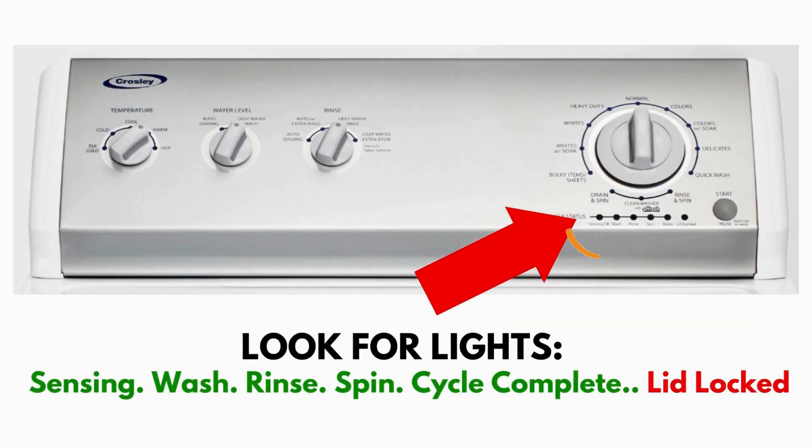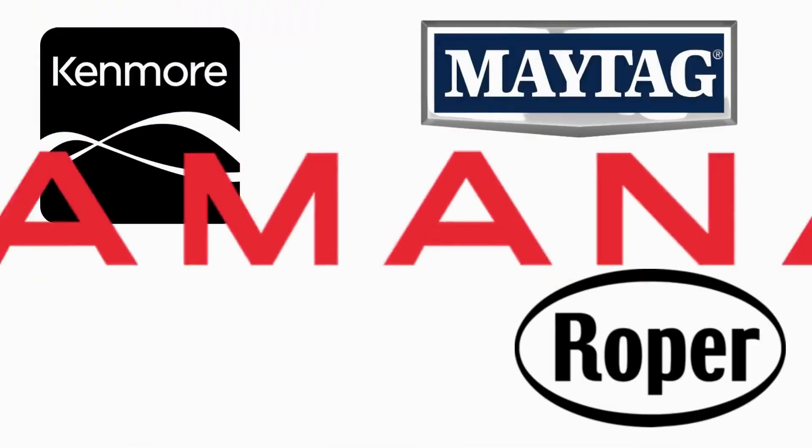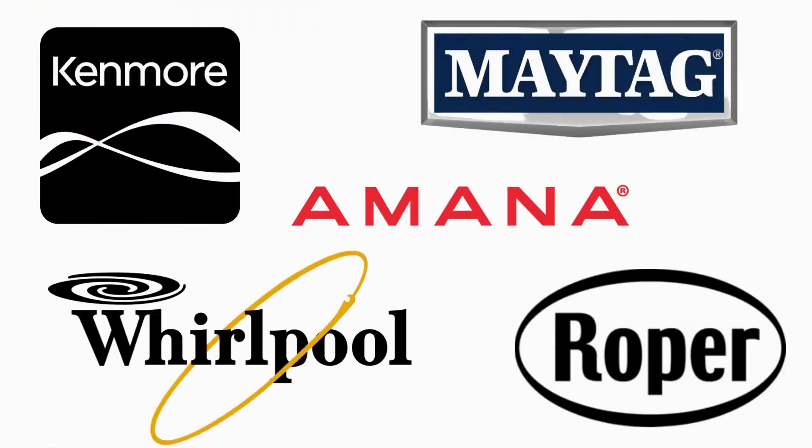This type of washer is called a vertical modular washer, VMW for short, which is the most sold washer in America and is sold by many different brands such as Kenmore, Maytag, Roper, Amana, Whirlpool, and many others.